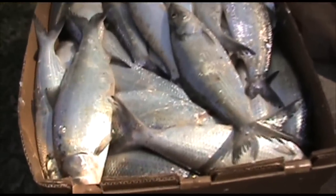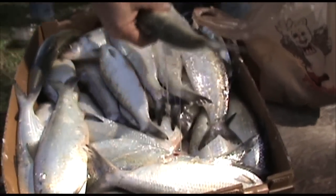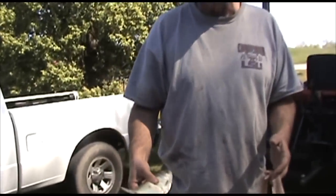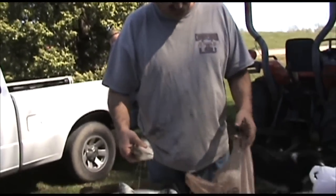At this time of the year, they're catching them about a thousand pounds. We're just going to freeze them whole, and as we need them through the spring to do our fishing, we'll pull a bag out.